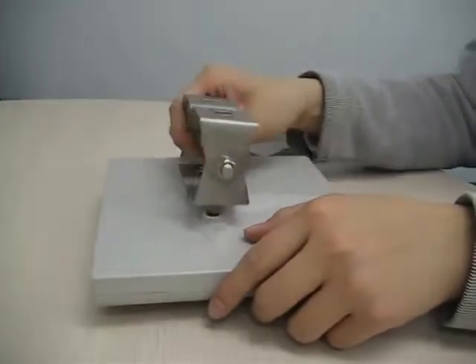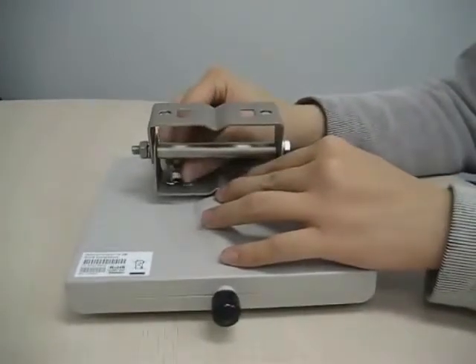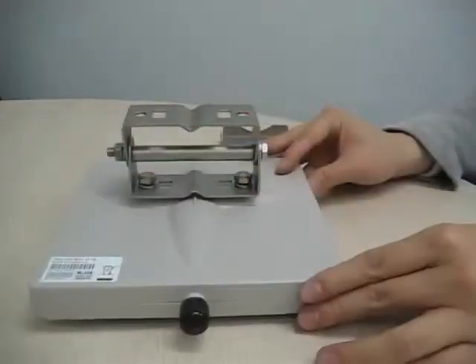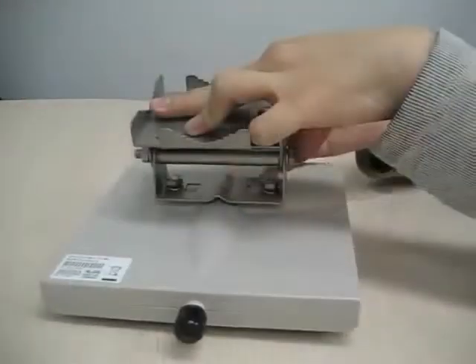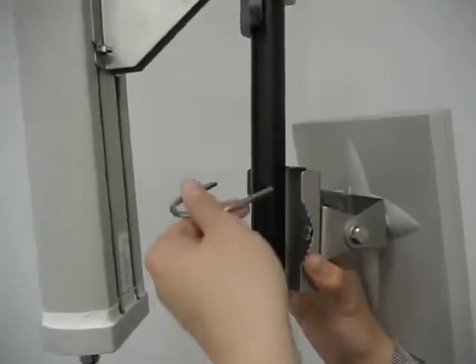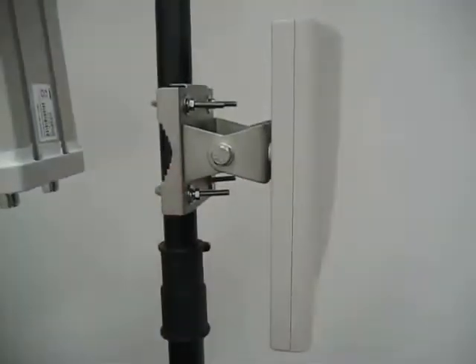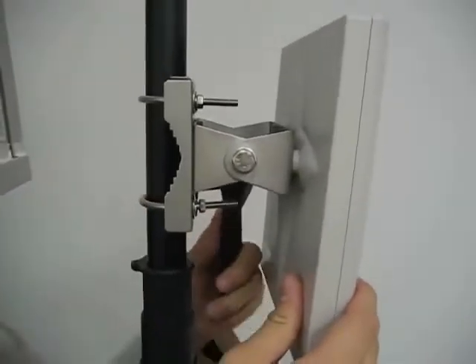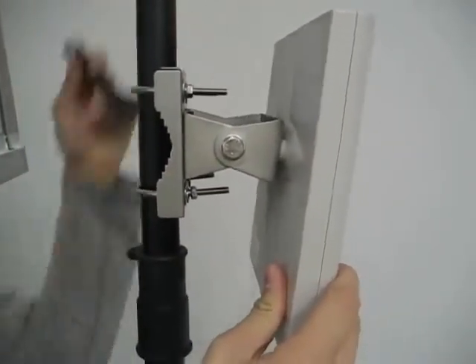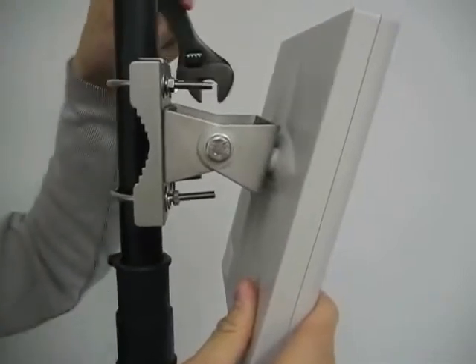Now we will show you how to install the 5 GHz antenna. Use the mounting kit to install the 5 GHz antenna onto the pole. You can also tilt the 5 GHz antenna up or down to align it with the antenna at the other end of the backhaul link.